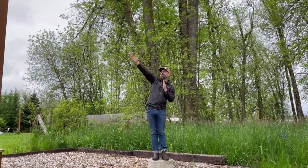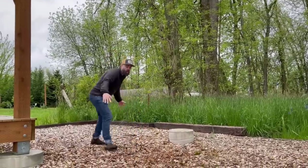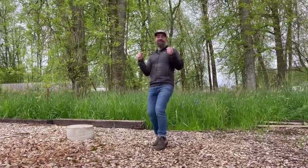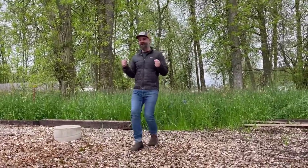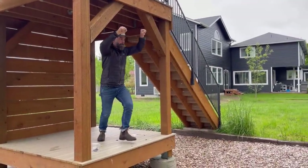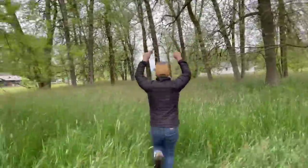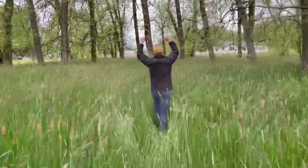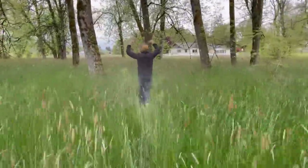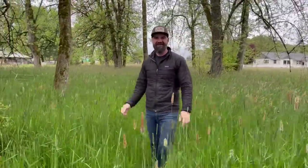So here's what we have in store. I'm thinking swing set, going this way and that way. Tire swing right here, so you can swing. And then over here, just regular swings, so you can also swing. And then over here, zip line coming off of this tower here and going like that. Yeah.